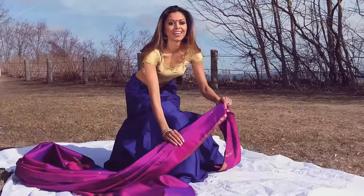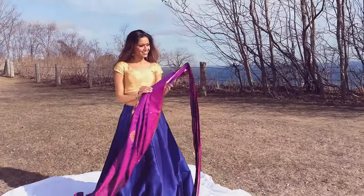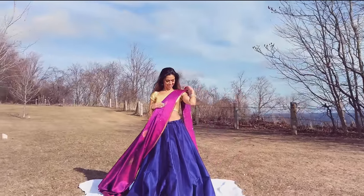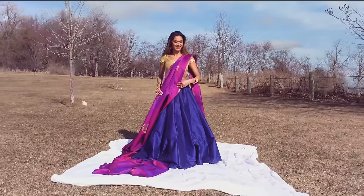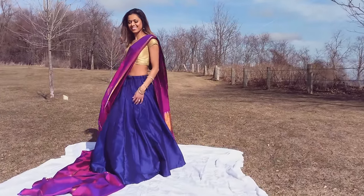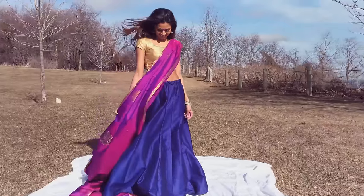I pleated and ironed the pallu — the fancy end of the sari — and I will cover this in a future video. Take your pleated pallu and place it over your left shoulder. I like my pallu to hit just above the ankle; long vertical lines in any outfit elongate your body and give the illusion of height.